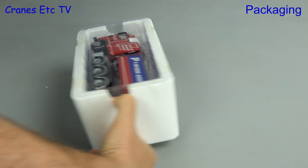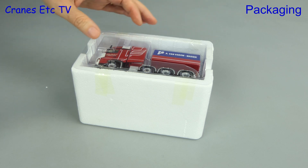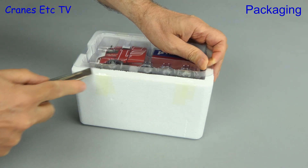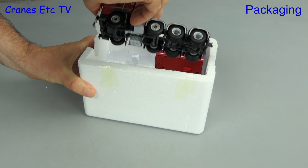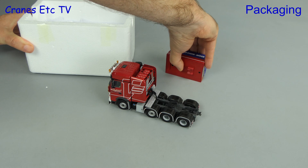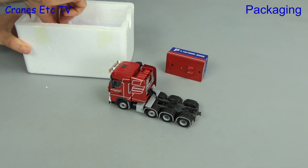The box style is typical WSI, and inside there's a tray with a factory-sealed lid, so we need the services of a sharp knife. Carefully the tape is cut leaving all fingers intact, and then we can open the lid and get the model out. The parts consist of the Arocs tractor, the ballast box and cover, and there's also a bag containing some small parts.